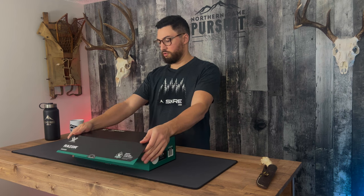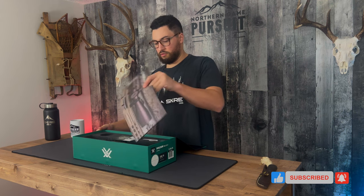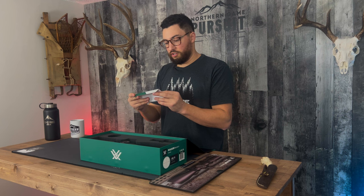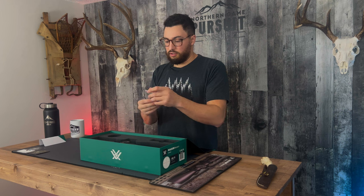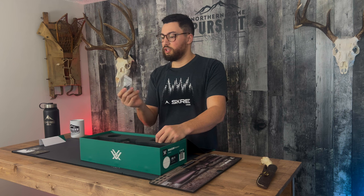First thing we got in the box: an inspection card that lets you know who inspected the scope, a little warning card that tells you the torque to use on your scope, rings, and a Vortex lens cloth.